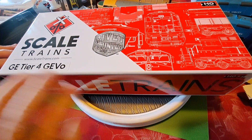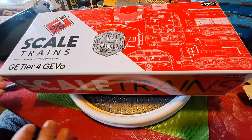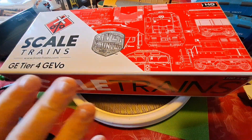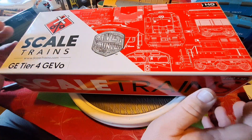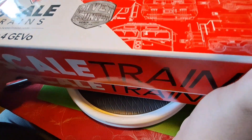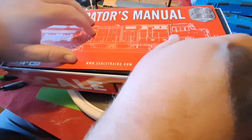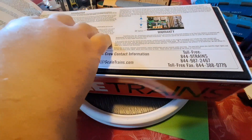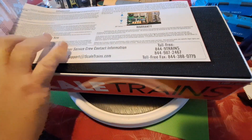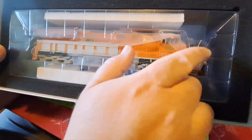Since we've covered the Tier 4 GEVO quite a bit in past videos, I'm not going to rehash everything — most Tier 4s are basically the same aside from the paint scheme. I'll mainly point out the little CN-specific details they put on this engine. There's your instruction manual, and of course we'll check the foam piece — the engine rests in a nice plastic clamshell with a slip cover and foam handrail protectors.